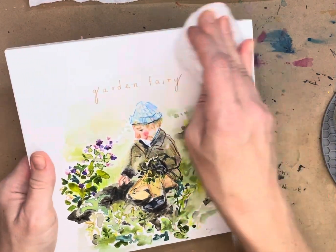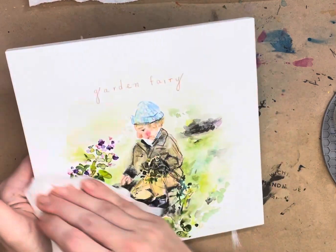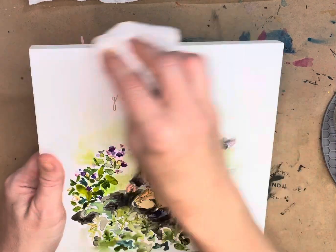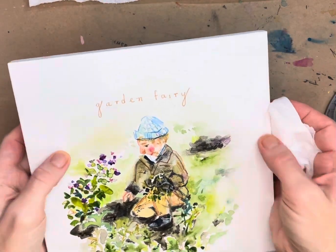I did not buff most of my pieces after the first coating, so I'm looking at how this is turning out. It's not bad — it looks nice, I'm happy with it. But next time I'll probably buff after the first coat dries before putting on the second coat, just to see if I notice any difference. It gives it a nice satin sheen when you buff it.